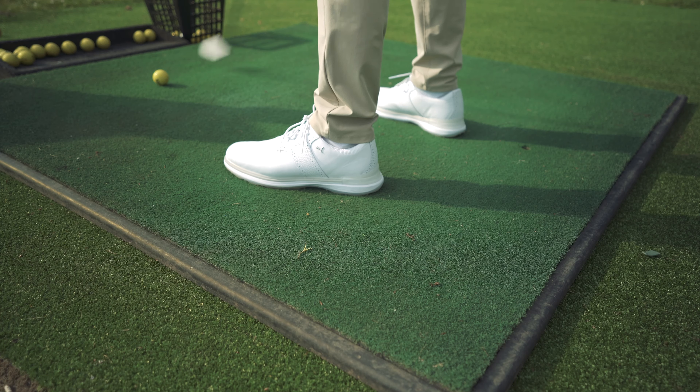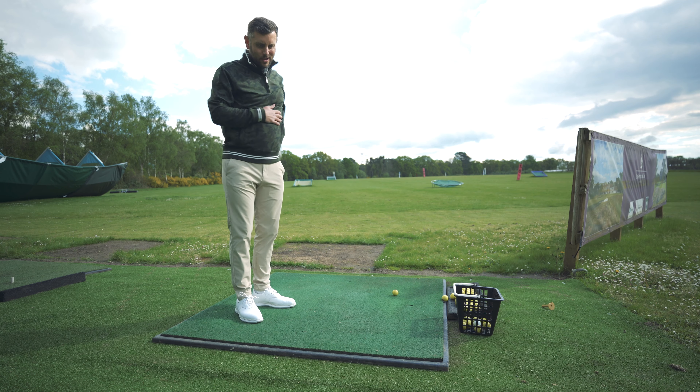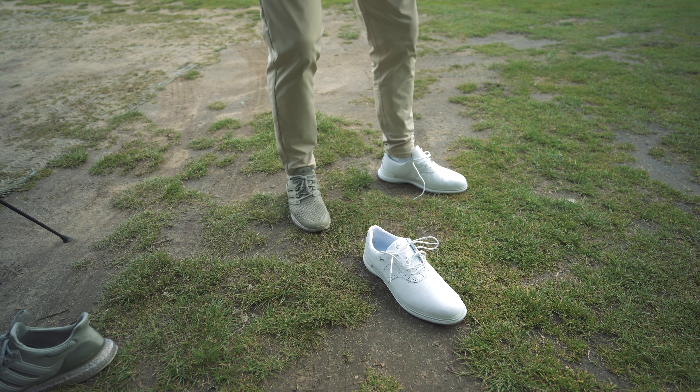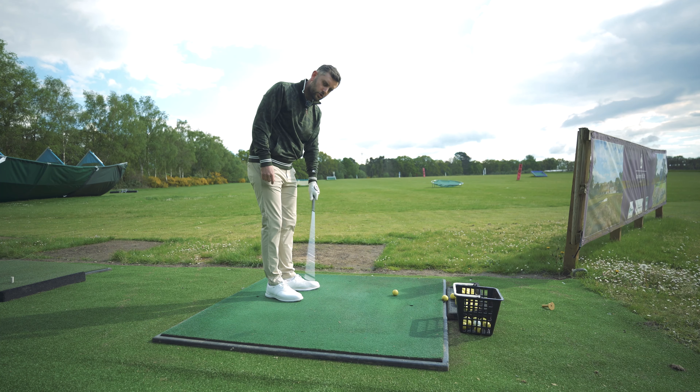I'm doing a bit of practice and I've got a brand new pair of shoes on — giving you first impressions as to what I think about these shoes wearing them for the first time. They are the Puma Evo, the brand new Evo, 99 pounds. Loads of hype, loads of love on social media. First impression putting them on: they feel very, very comfortable. I could probably half size down in them, which we're going to see — if I pick up another pair I might try a slightly smaller size.